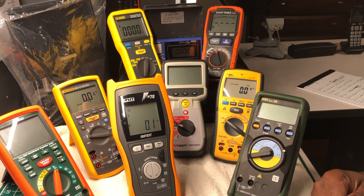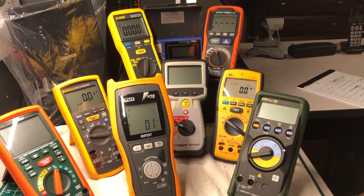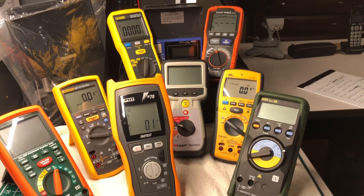Klein Tools was founded in the United States in 1857, in Lincolnshire, Illinois. All of the testers you see before me — I consider every single one of them to be high quality. There are a lot of testers on the market, and not many left that I would purchase or use. For me to use an insulation tester, it has to have proven itself.